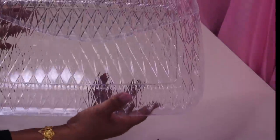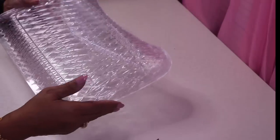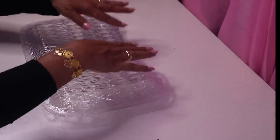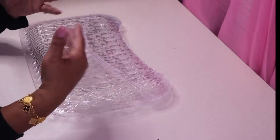So this is what we have so far — it's already looking like a purse, right? I'm going to add some tape around the edges, let this glue completely dry, then come back and move on to the next step.